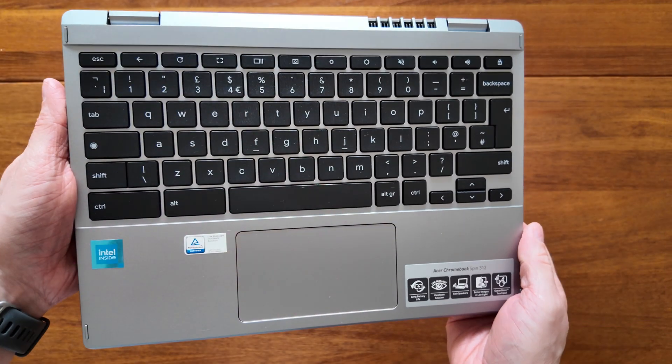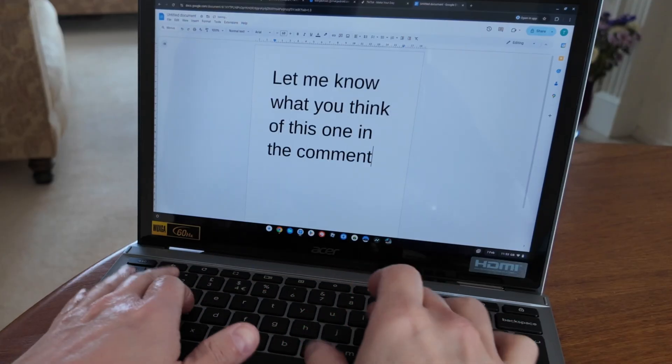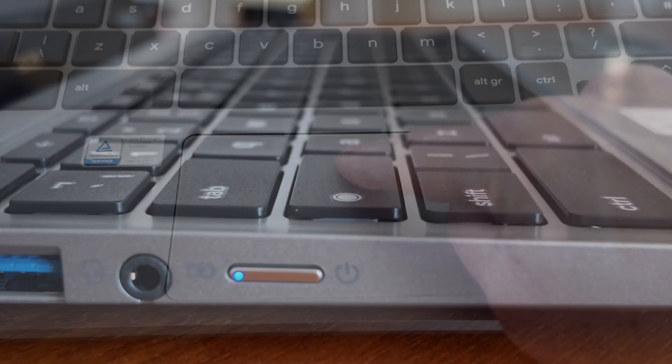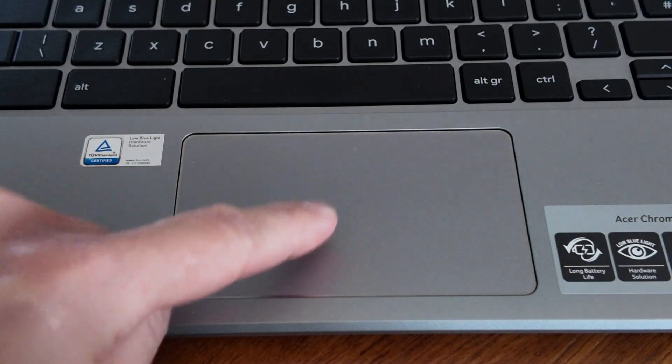The keyboard deck is familiar if you've used a 3 Series Acer Chromebook before. I've really liked typing on this Acer Chromebook Spin 312 — the keys have a more medium to deeper travel to them. The Oceanglass branded touchpad, although plastic, feels extremely smooth, well seated, and responds well to taps and clicks.